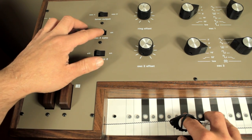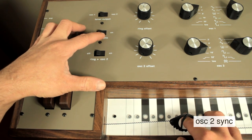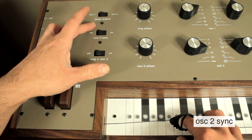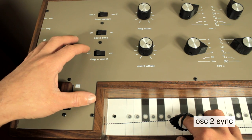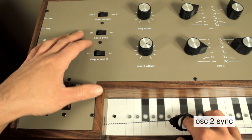Oscillator two can also be synchronized to oscillator one, which means that oscillator two's waveform will reset at the same time as oscillator one's. This means you can add very interesting harmonics and get some very cool sounds.